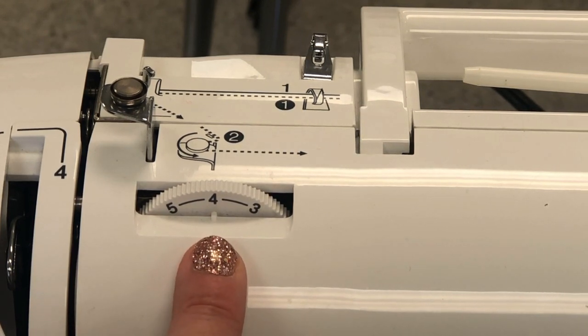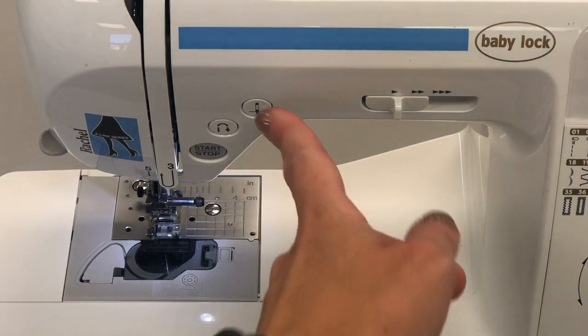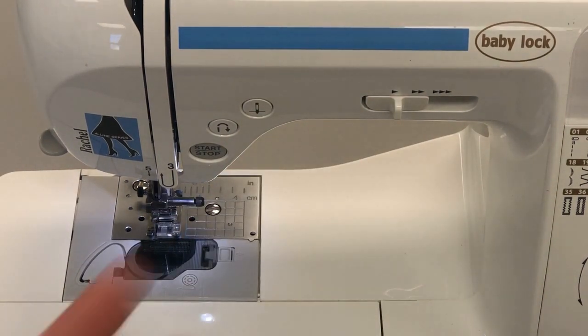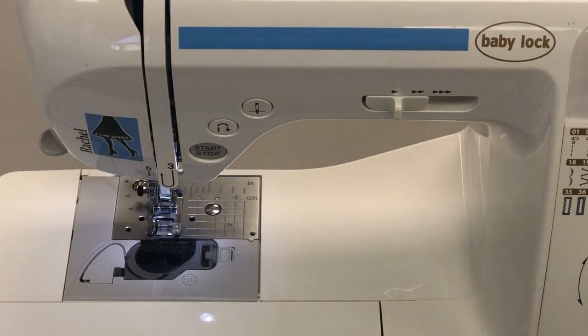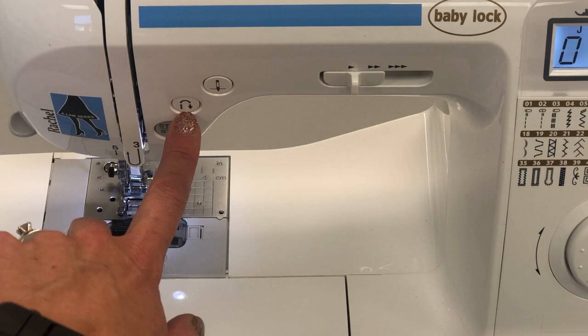If the thread take-up lever is down a little bit it does not release the thread like it should, so that part is extremely important. Item number nine is the tension control — yours should always be on a four unless you're working on an advanced project that has you change the tension. For general everyday use on these machines it will always stay on a four. Number ten is my absolute favorite feature of these newer sewing machines: the up/down needle button. You just hit it with your finger and it lowers and raises the needle.